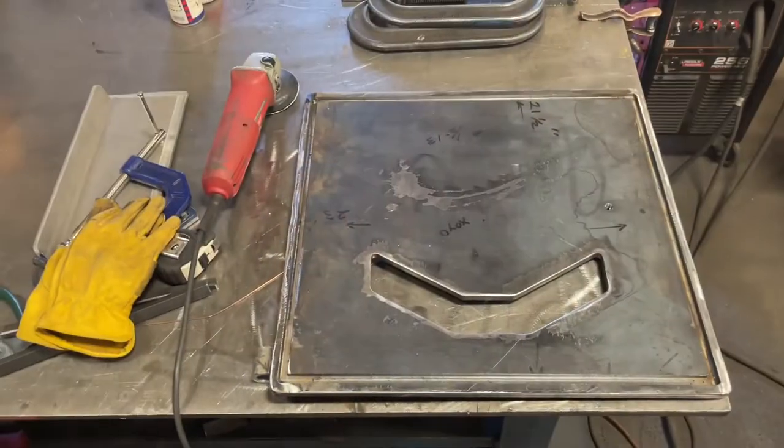Well, this is weekend six of the barbecue build. It's Friday afternoon and I'm out of gas — I just don't have anything in me to do anything tonight, so we'll get back to it tomorrow. I did have one of my guys throw the firebox door on the big CNC mill and cut a slot in there for that firebox insulation cord to be able to give it a good seal. Got that thing done, but we'll get to it in the morning.